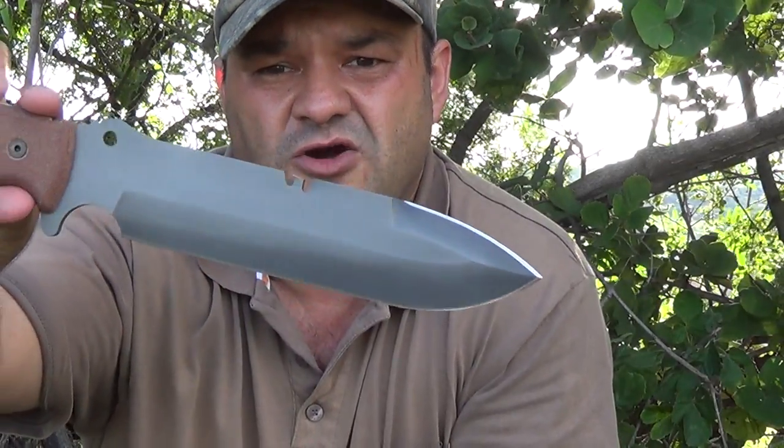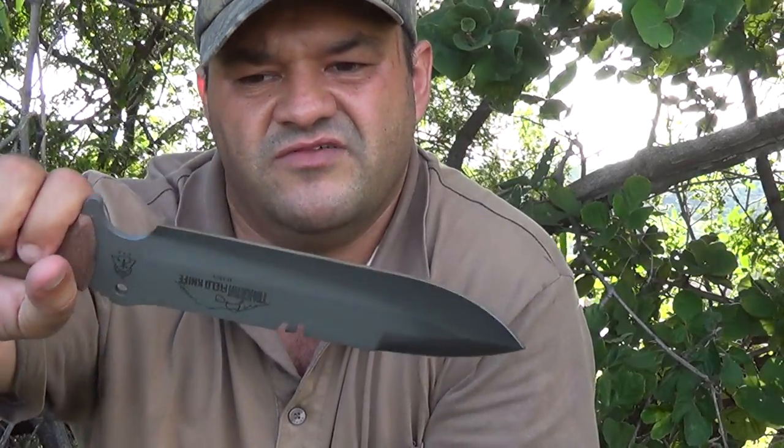The steel is 1095 high carbon steel with a Rockwell hardness of between 57 and 58. Just a very, very nice survival knife. I didn't have a lot of time testing it out, but let's quickly see how it performs.